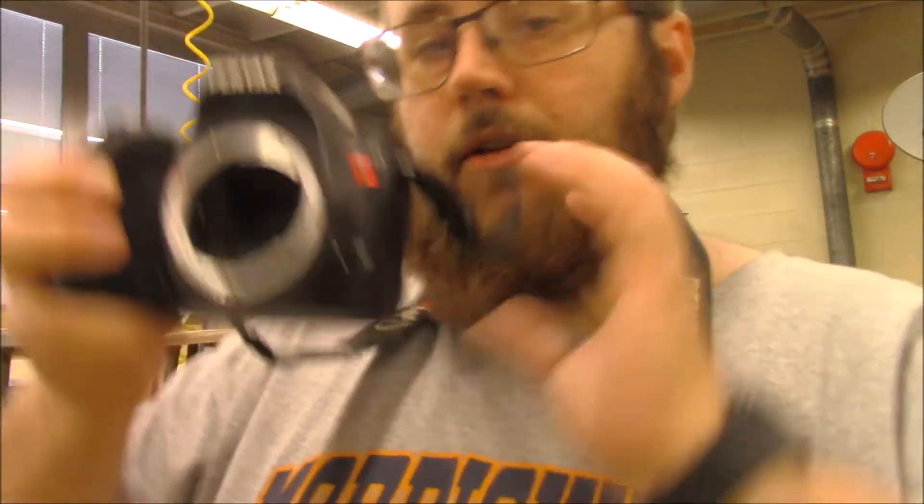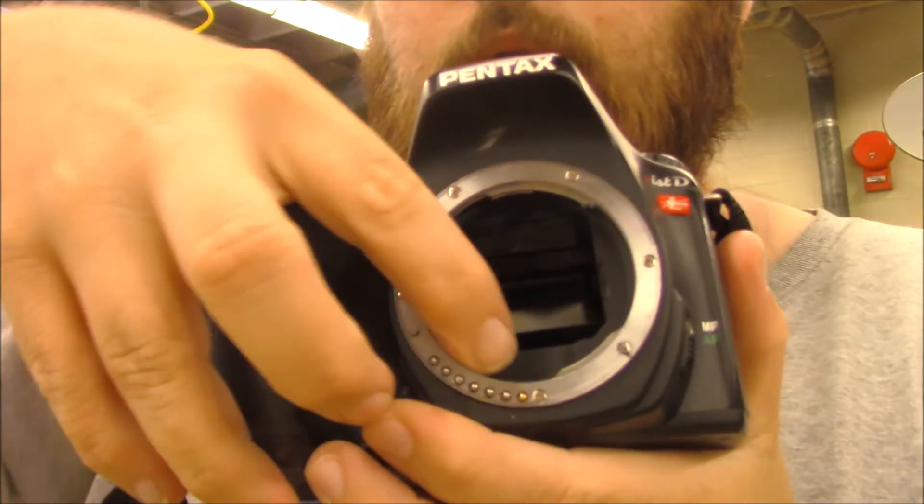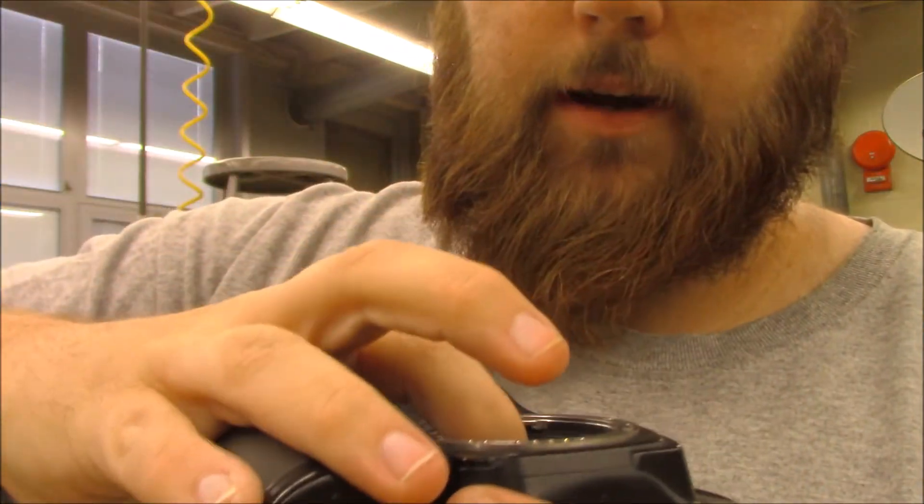I'm going to take the lens off this — that part's fine, these cameras are meant to have the lens changed. But I'm going to flip the mirror up inside here. Right here, I'm going to lift this up. This is what I recommend not trying at home.